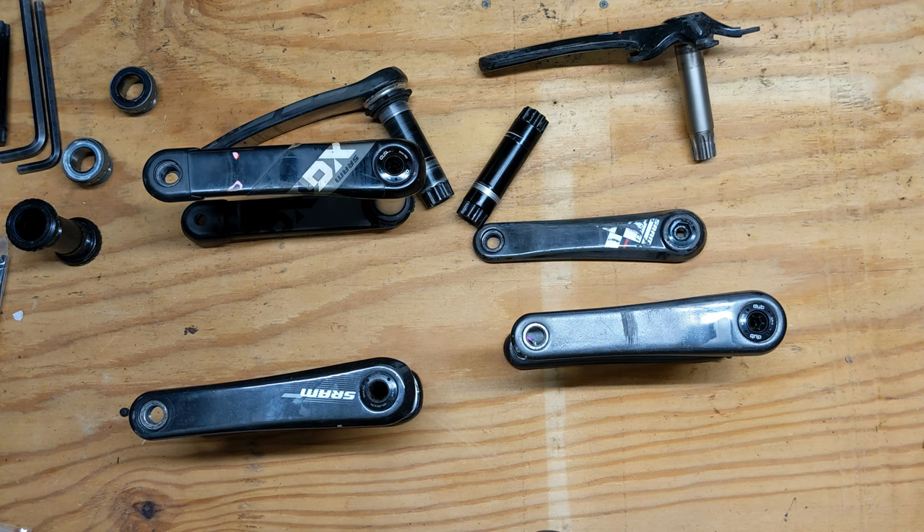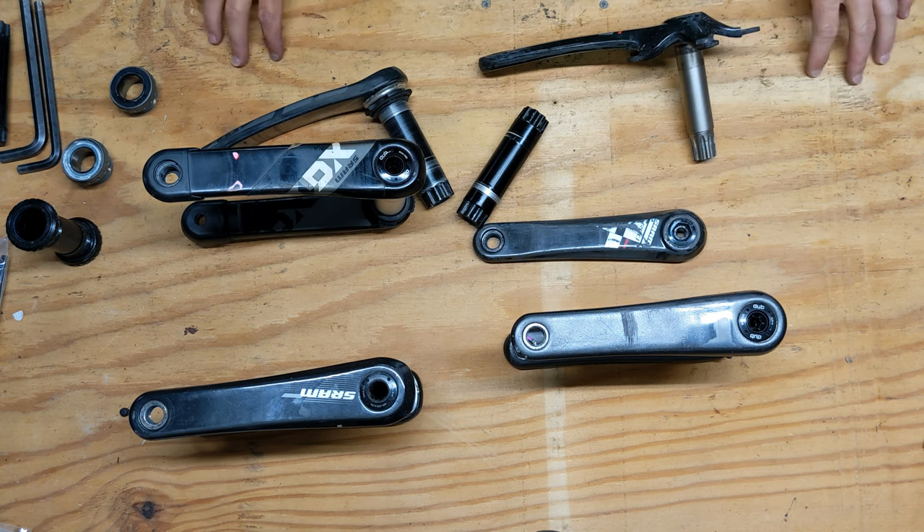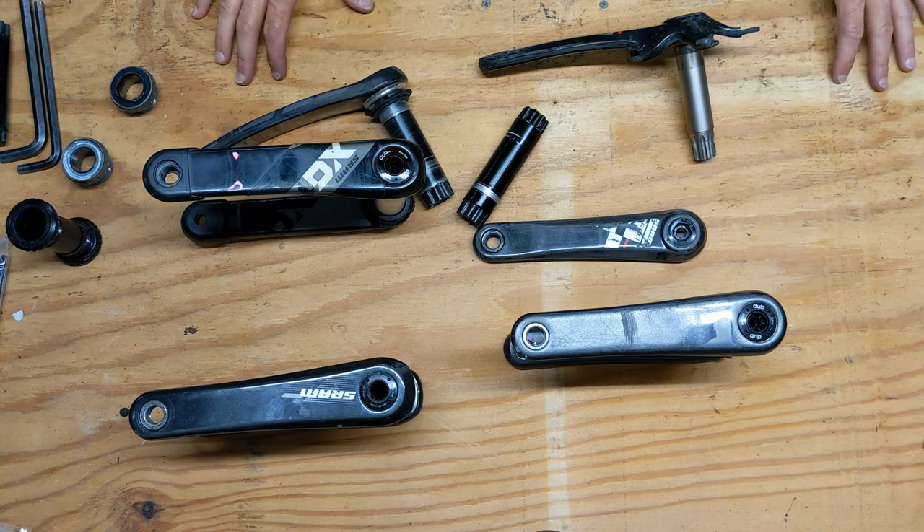In this video I just want to do a quick explanation of the different SRAM cranks and the progression that they have gone through.